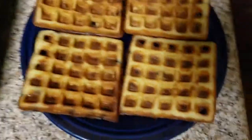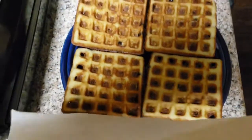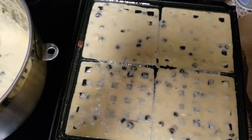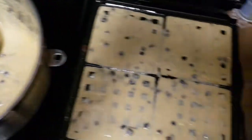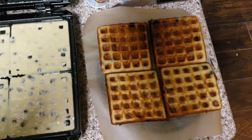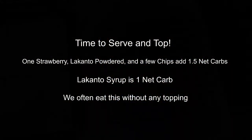So that's what the first batch looked like. If you don't use parchment paper between layers you'll find that they stick together quite well and they're very hard to get off.